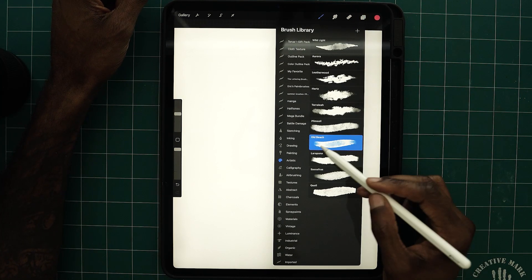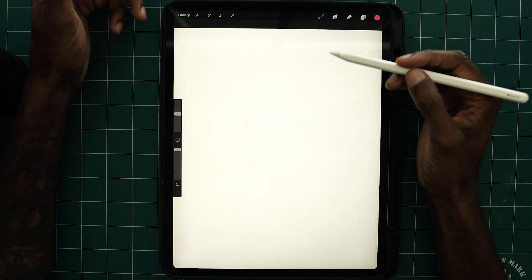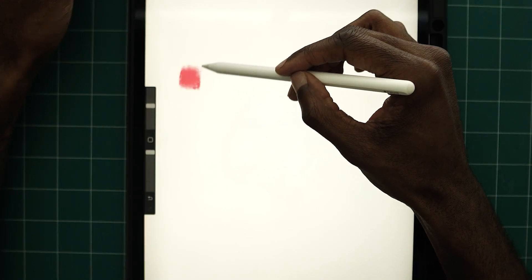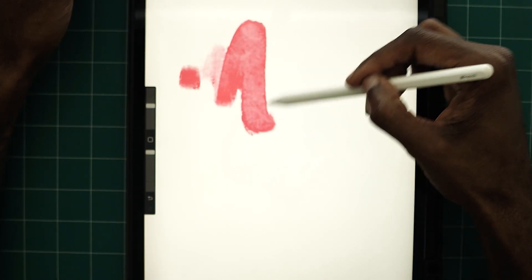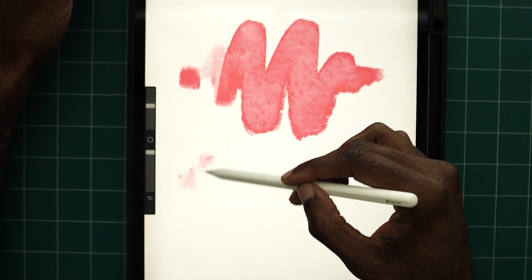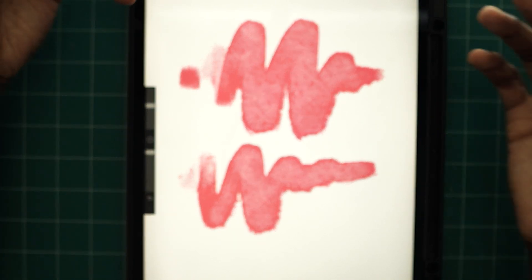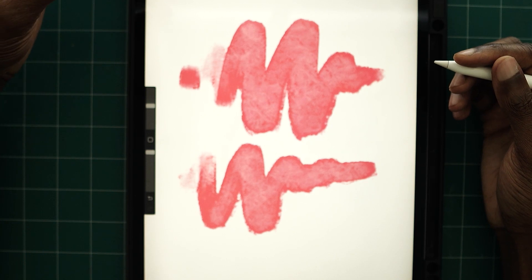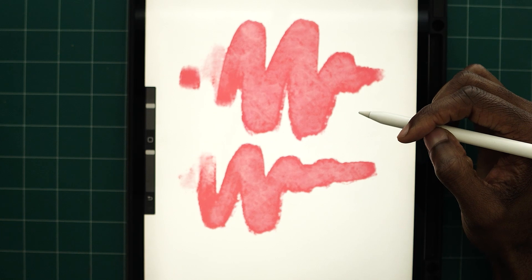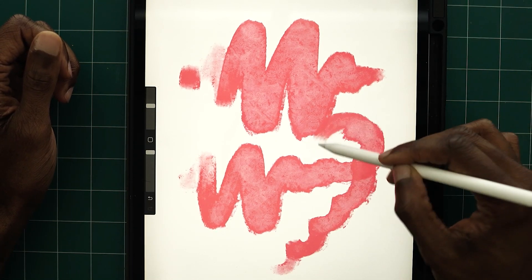Now with a new brush selected — Old Beach — we're going to apply the same pressure sensitivity principles as before. Start off light and get heavier and heavier. This is a better example of using pressure sensitivity because you can actually see it compared to using the pencil. This is a very broad and loose brush, so you can really experiment with the look and feel of these brushes.